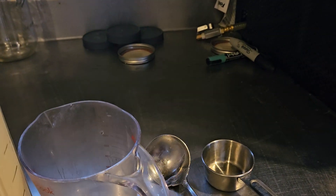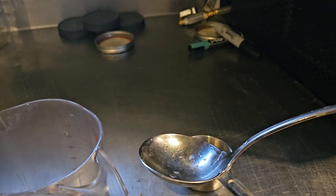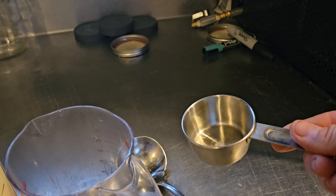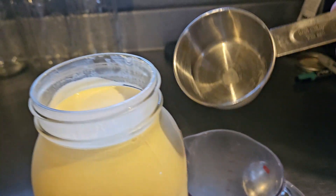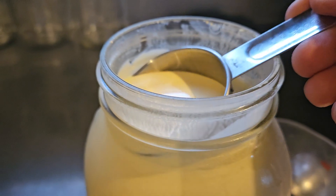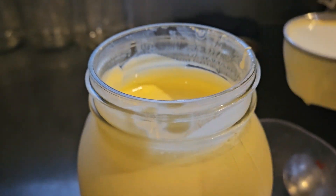What I like to use for the two quart jars is either a gravy ladle or my quarter cup measuring cup. It's really easy — you're just going to dip it in and scoop it out.